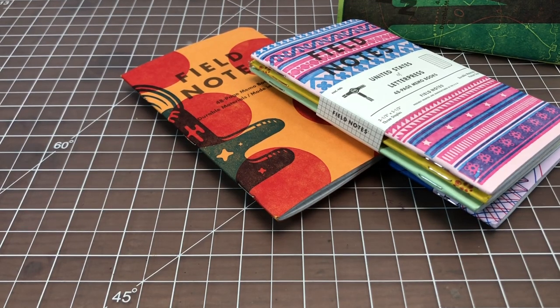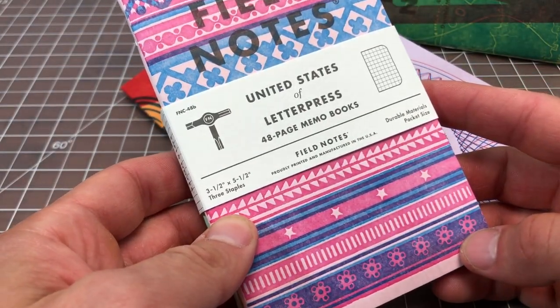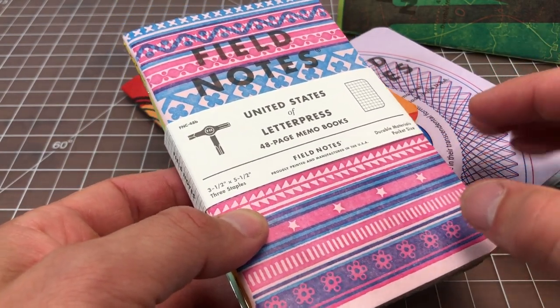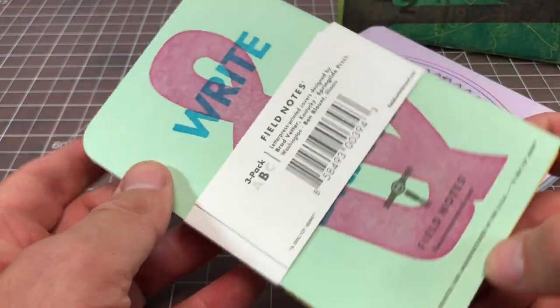In this video I wanted to spend a few minutes talking about these very cool limited edition Field Notes notebooks that I purchased recently. These are from a new series called the United States of Letterpress, and they are letterpress limited edition notebooks that Field Notes made in collaboration with different printing houses around the country.